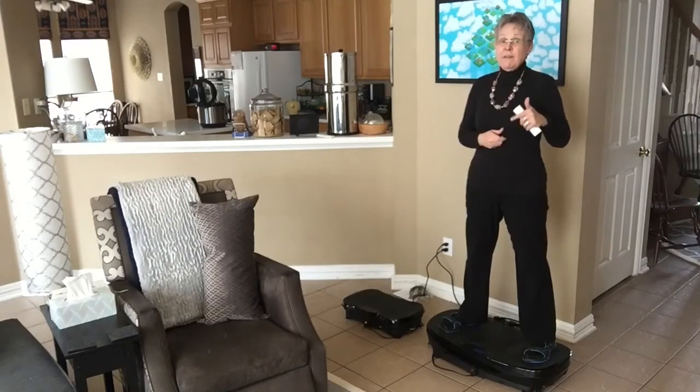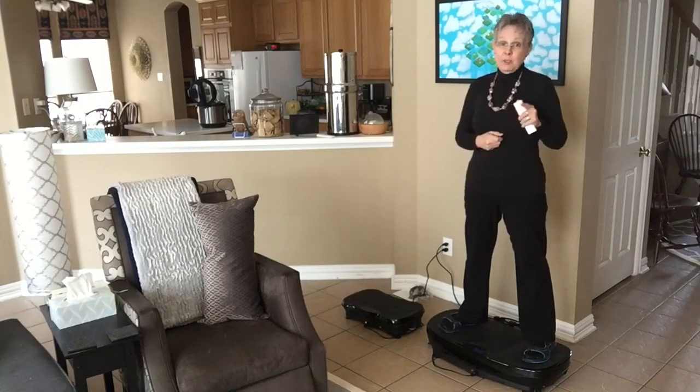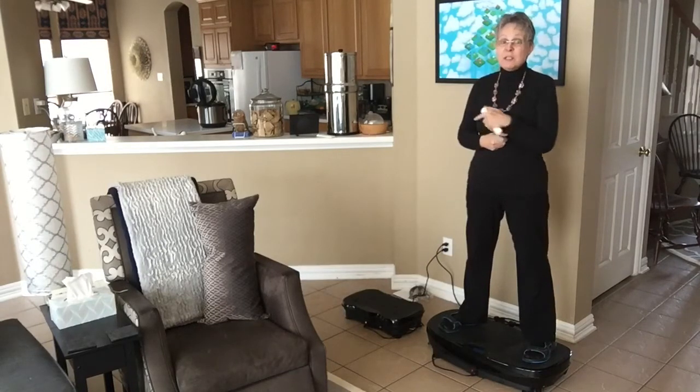I'm standing on the original vibration plate that I got as a Christmas gift because of a gift card in 2019. I use this thing every morning for about 15 minutes — sometimes 30 minutes — because I find it so relaxing, and there are many health benefits I'm going for. I'll put information in the description box with research links so you can read up on those yourself. Right now I'm just demoing the difference between the two machines.